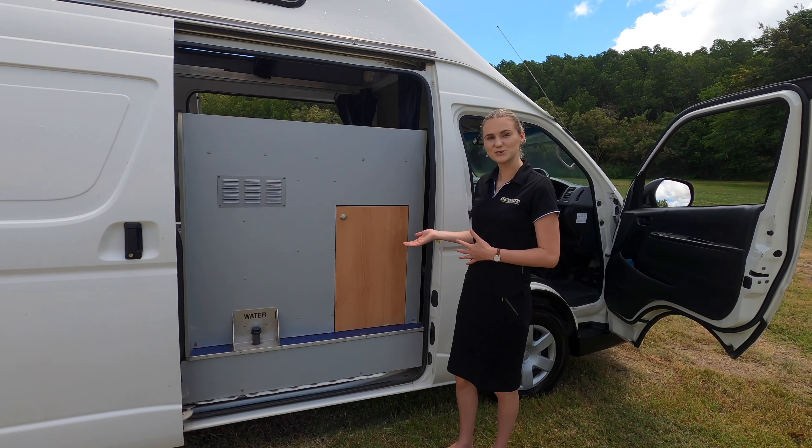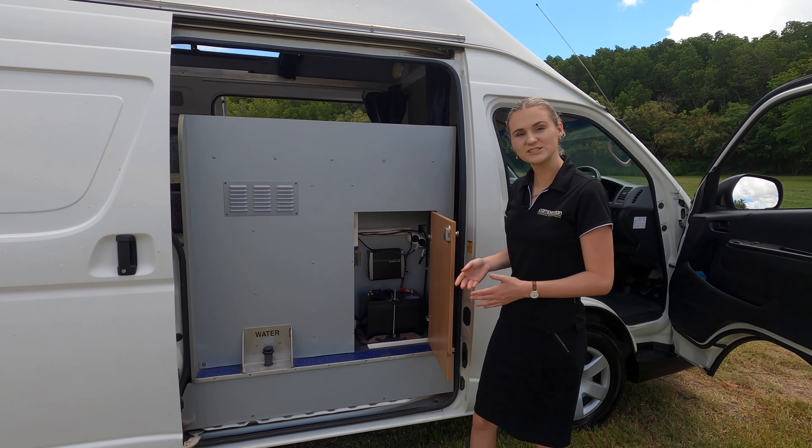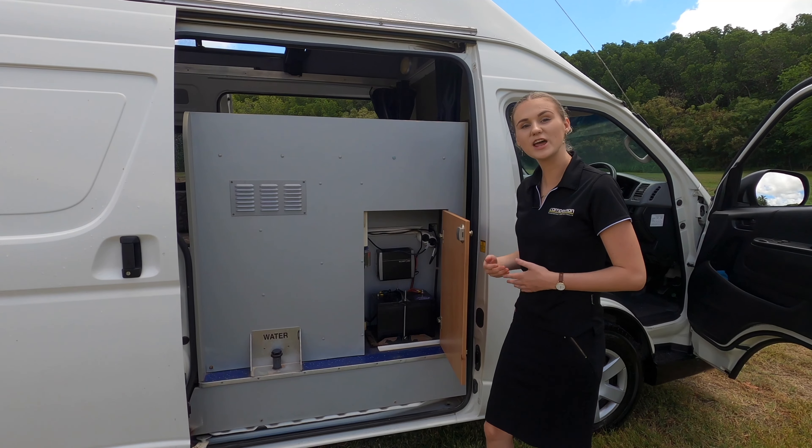Inside the sliding door here we have the 12 volt battery. When it is charged, it will power both the fridge and the lights.